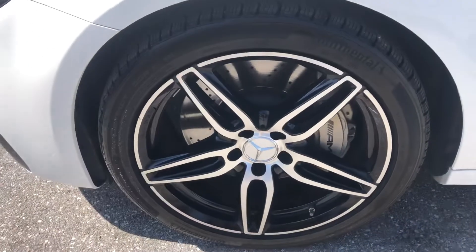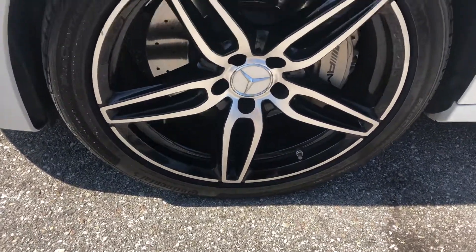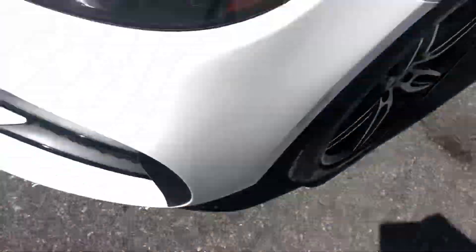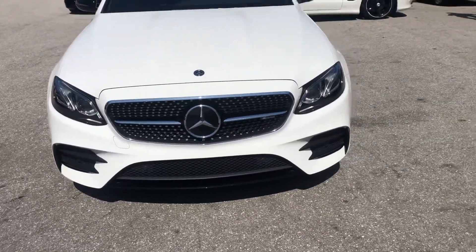There's an abrasion right here — nothing major there. Let's take a look at the tire and wheel. A little bit of curb rash, not much. The tires are in great shape. Making our way around to the front of the vehicle.